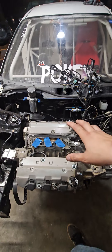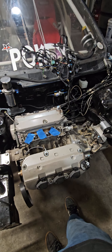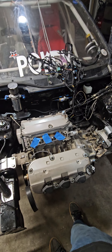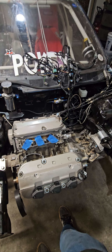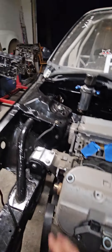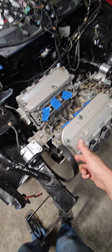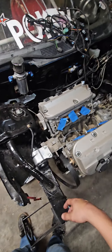This block I ended up getting from the scrapyard — it came out of a 2002 Acura MDX all-wheel drive. It is a J35A3, completely stock. Since I'm going to be pushing the motor very hard, and I've never changed the belt on it, I figured now is the time.